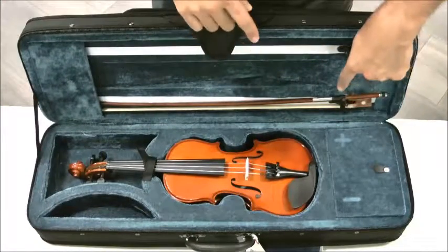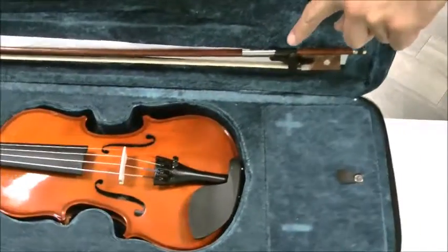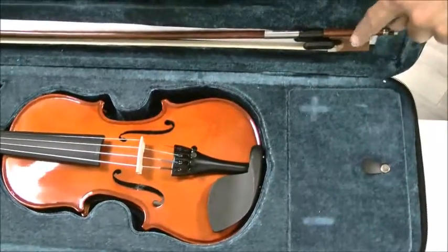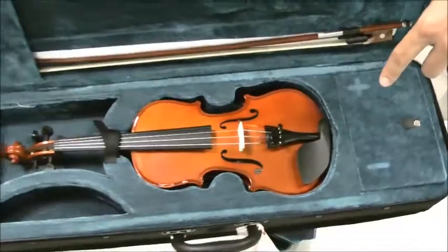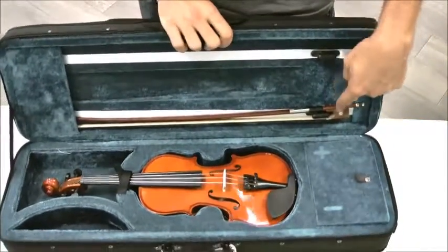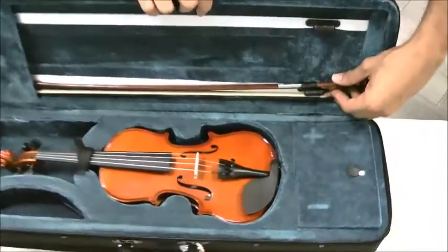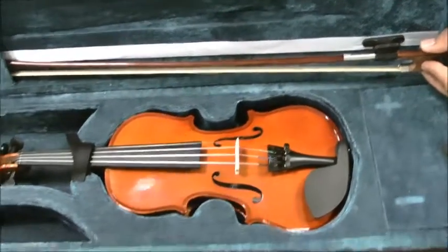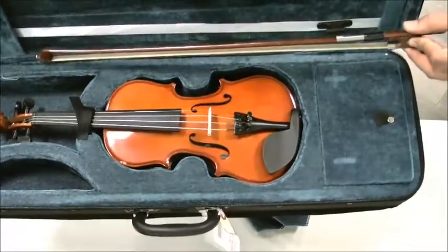So the first thing you do is go down here, find the bow lock, and then move it — just click it over, and you hear a clicking sound. Now my bow can actually get out from there. I'm going to grab the bow by the frog, which is this area down here — this is the frog. So I'm picking up my bow by the frog, carefully pulling it out, sliding it out.